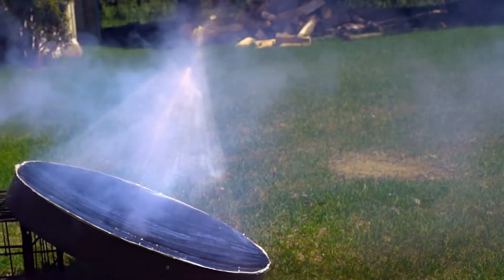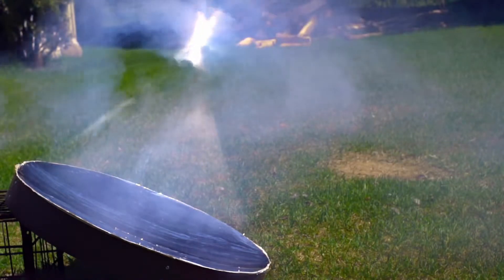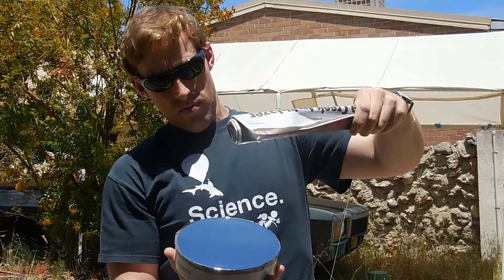Hello everyone. A while back, Nighthawk in Light released a video showing how he made a large parabolic reflector out of a Mylar space blanket. I wanted to try this and had an idea for a simpler version.